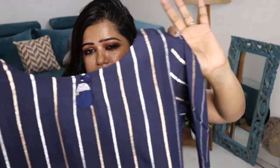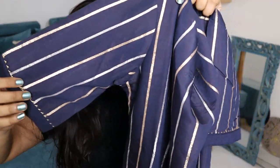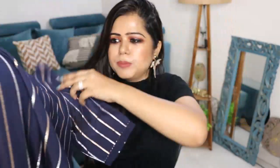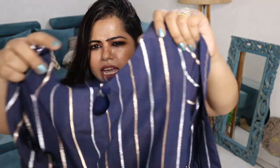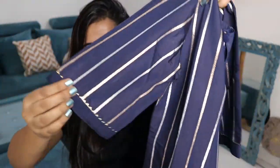This is the first suit set — a very pretty navy blue color suit. You guys can see it has vertical stripes all over it. Initially on the app it looked like gota patti work to me, but in real life it is zari work because it is woven into the fabric itself. Under the fabric there is also a lining given so it won't be itchy or scratchy. This is what the neckline looks like — on the front side you have got a keyhole kind of detailing.